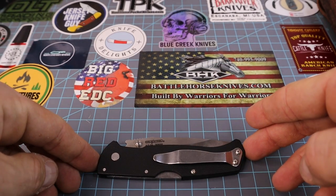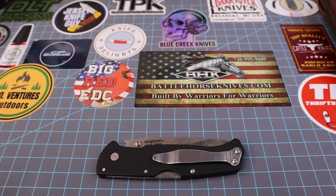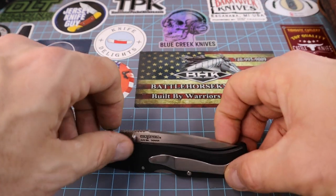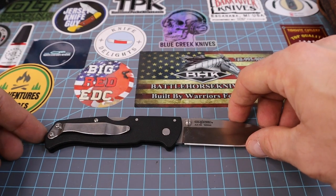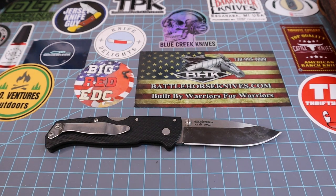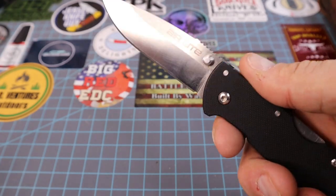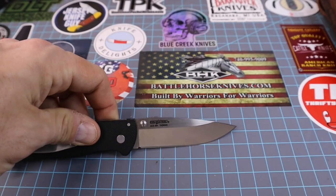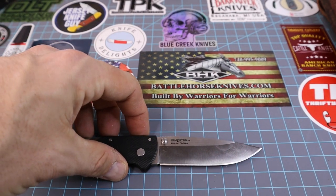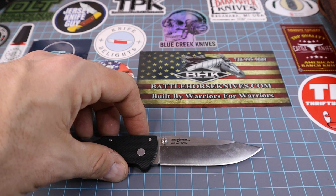Closed, she goes from 8 to 12 and three-quarters, so she's 4 and three-quarters inches long. Overall length: from 6 to 14 and a quarter, so she's 8 and a quarter inches long — that's fixed blade territory. Cutting length only: from 10 to 13 and 3/8, so 3 and three-eighths inches for the actual cutting length.